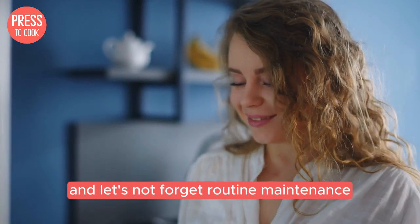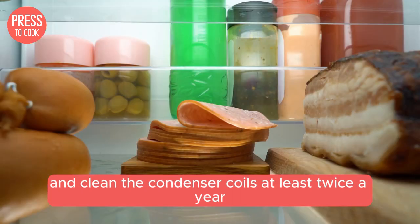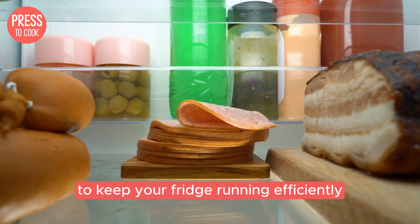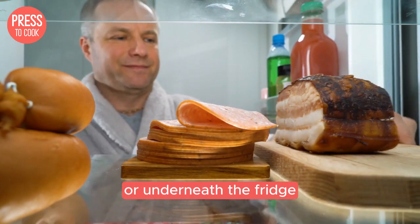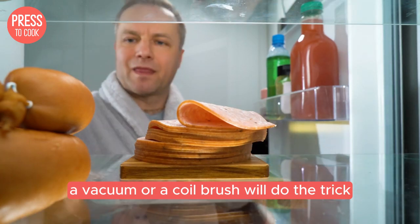And let's not forget routine maintenance — clean the condenser coils at least twice a year to keep your fridge running efficiently. These coils are usually located at the back or underneath the fridge. A vacuum or a coil brush will do the trick.